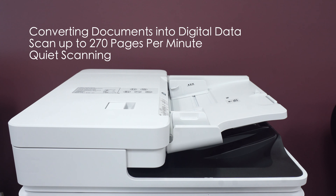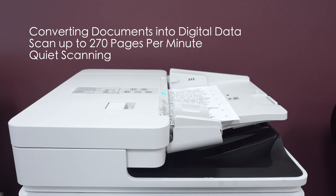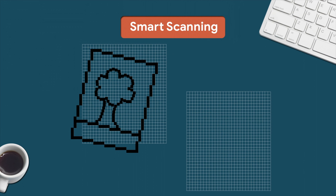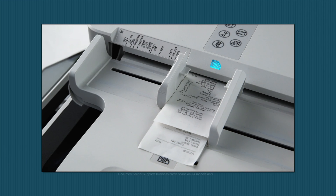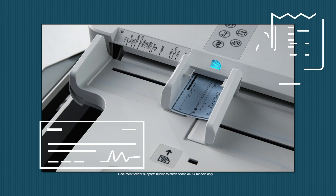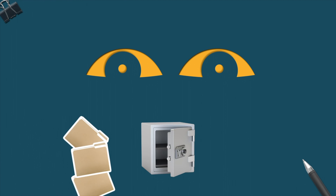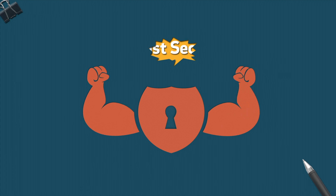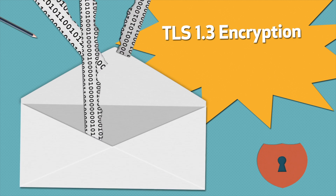The C3730 series has many advanced scanning features, like converting documents into digital data, scanning up to 270 pages per minute, and quiet scanning — 30% quieter than previous models. It also introduces smart scanning, offering digital skew correction. If your image isn't aligned correctly or is not angled right, smart scanning will automatically adjust it for you. The advanced scanning features also allow you to scan documents such as checks or receipts. The final difference between the 3730 and previous generations are the new security features. The 3730 series is the first in the industry to offer protection using TLS 1.3 encryption.